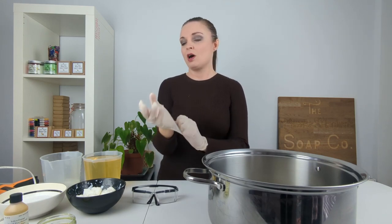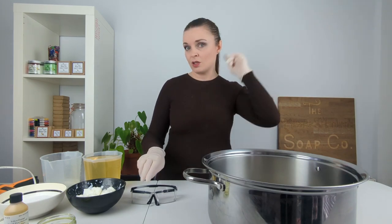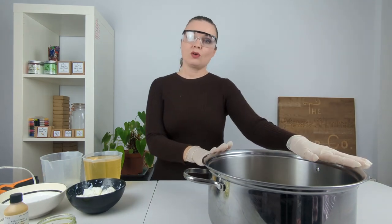You just want to make sure you are being safe when you are working with lye because it has got the potential to burn you, but if you know the safety aspects and take good precautions then you should be fine. I've also tied my hair back as well, so goggles on.